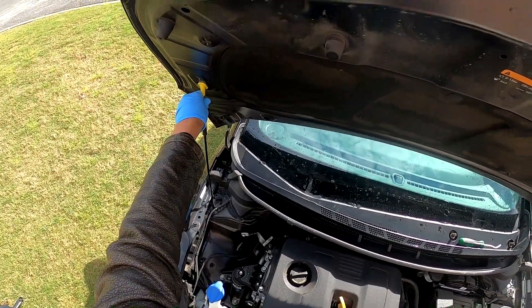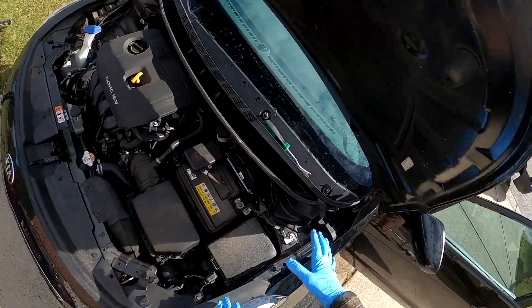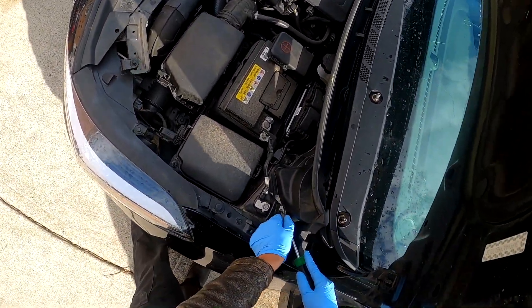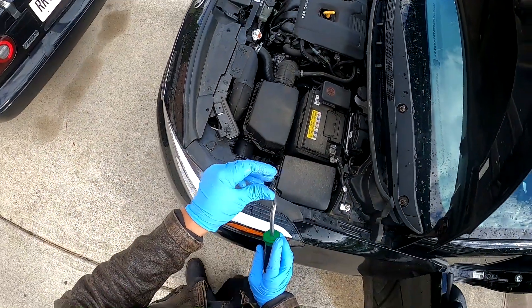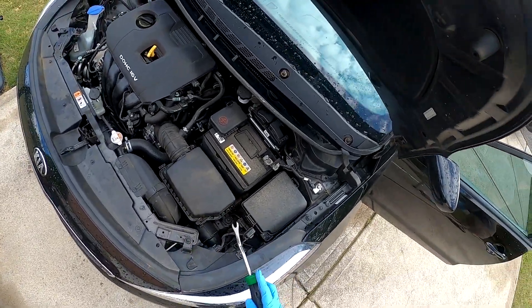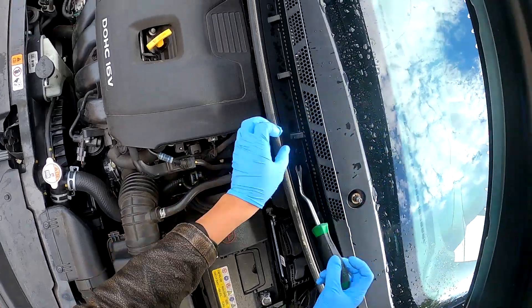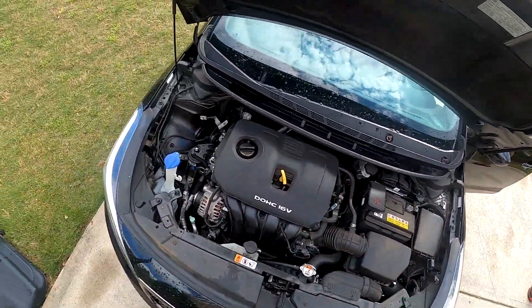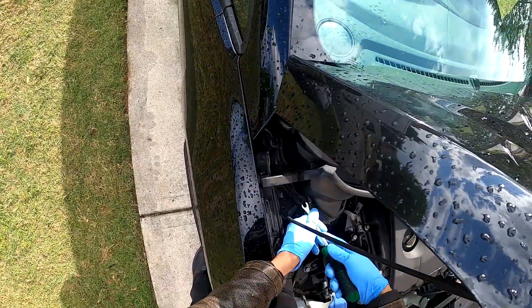Now we're going to start with the cowl. There are plastic clip pieces you want to be cautious of. You want to push down in the middle of those clips, then get underneath the clip and pry it upward. Push in, then pry right under — these are some of the easiest clips you'll encounter. Be soft on them though, because they can break if you push too hard.